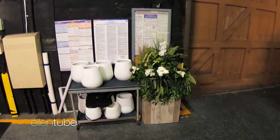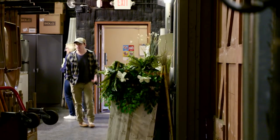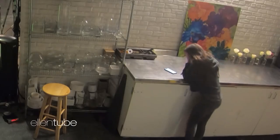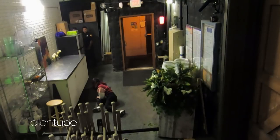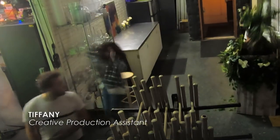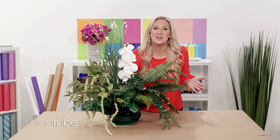Let's go scare Ellen's staff. What's wrong with you? Oh my god! What did you do? Oh! I'm Ellen. I hope we didn't scare your staff too badly.